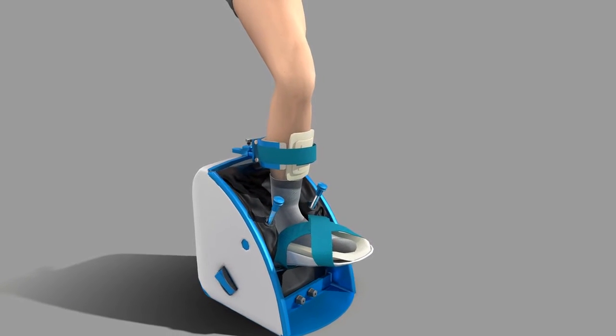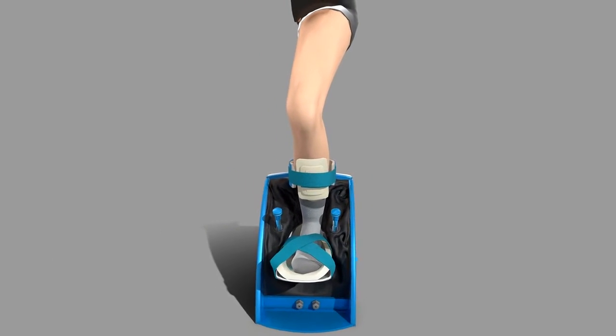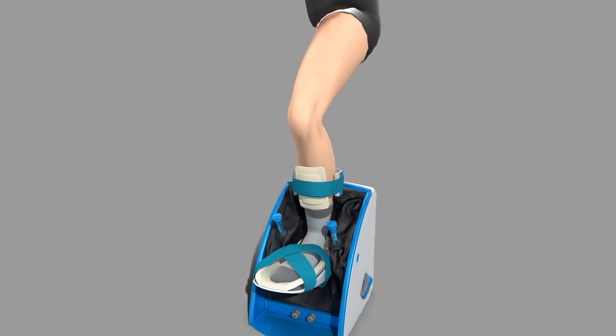Welcome to Modus Nova Foot Mentor. Before we begin, it's important to understand what this device looks like when it's properly worn. But don't put the device on just yet. We're going to walk you through the process step by step.